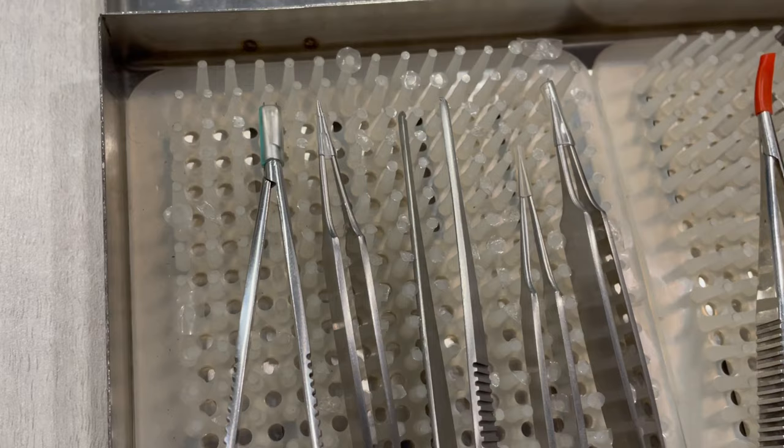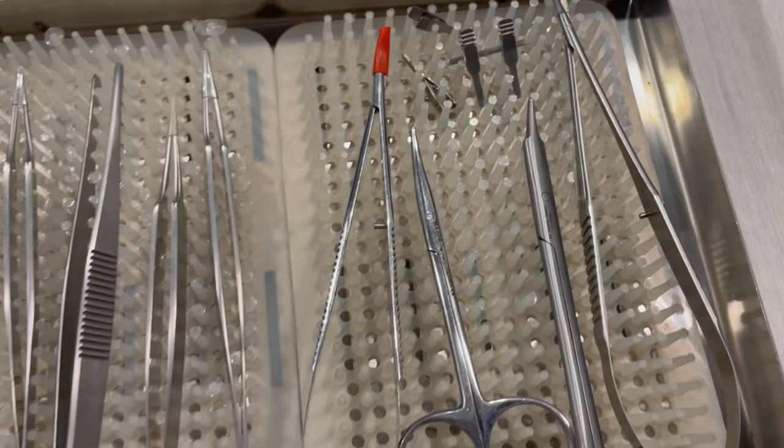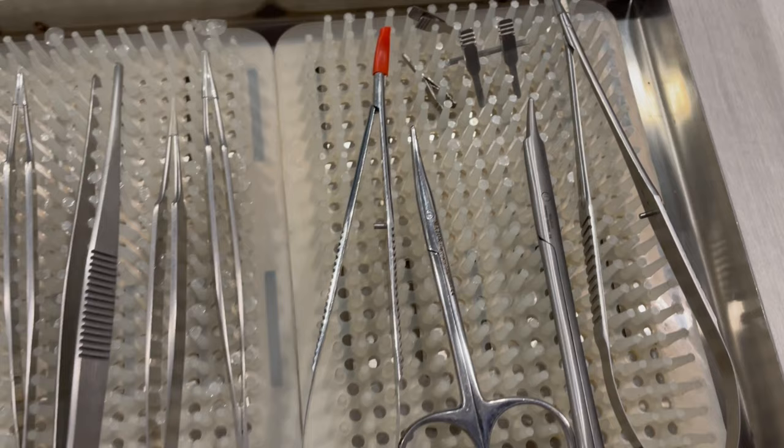This will also be a good time to show you my microsurgical instruments. This is a set of instruments which I carry along. These are very delicate instruments, so it is better to have your own set. These are autoclaved and sterilized before every surgery whenever they are needed. And with the loop, they complete the set. We use the loop and the microsurgical instruments to operate on tiny little structures of your body which actually make a big difference when you come out of the operating room.